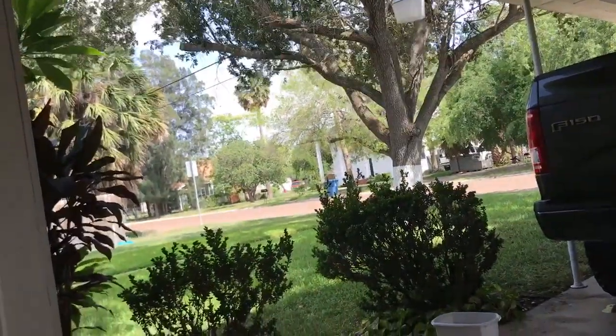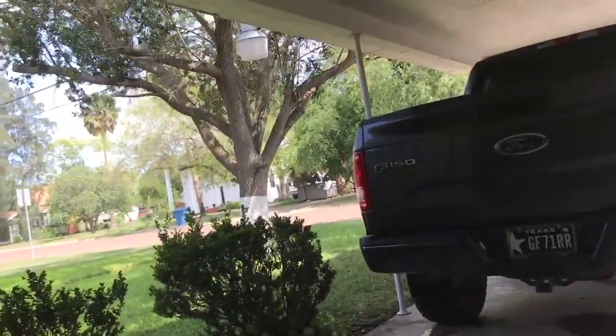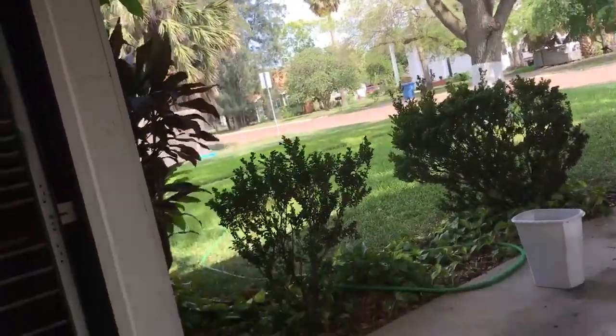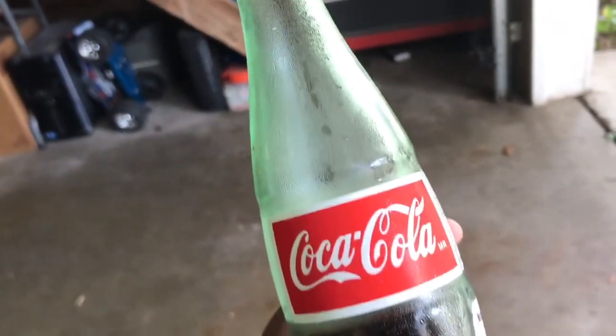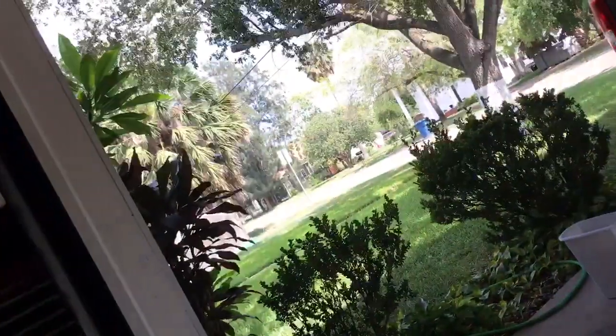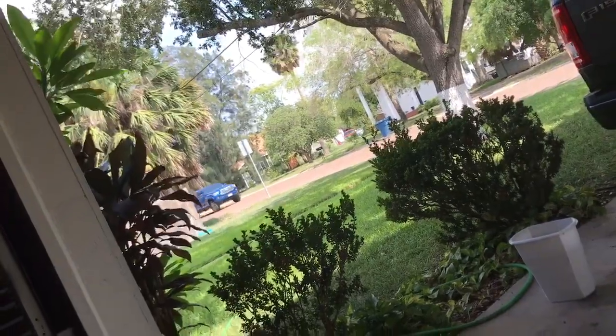As y'all know, those of y'all from South Texas, this heat right now is no joke. I did have my water but I just bought a whole case. These are Cokes from Mexico and honestly they smack right now.